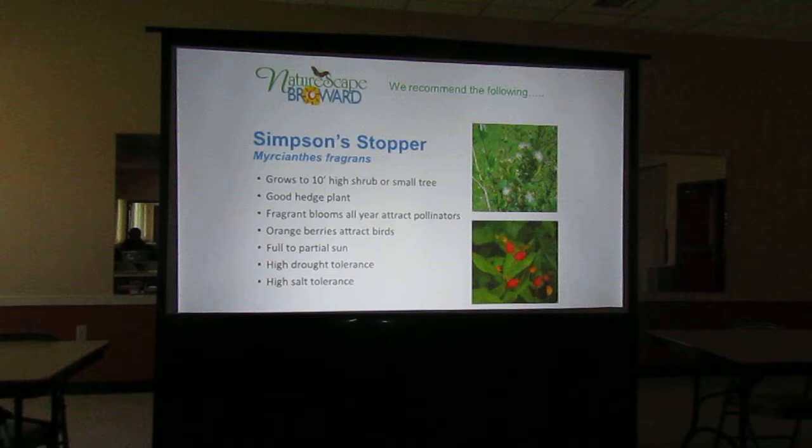High drought tolerance is good. Just remember, all of your native plants — when you first put them in, just because they're native doesn't mean they don't need water. They need water until they're established. But once they're established, you'll have less watering if you plant the drought-tolerant plants.